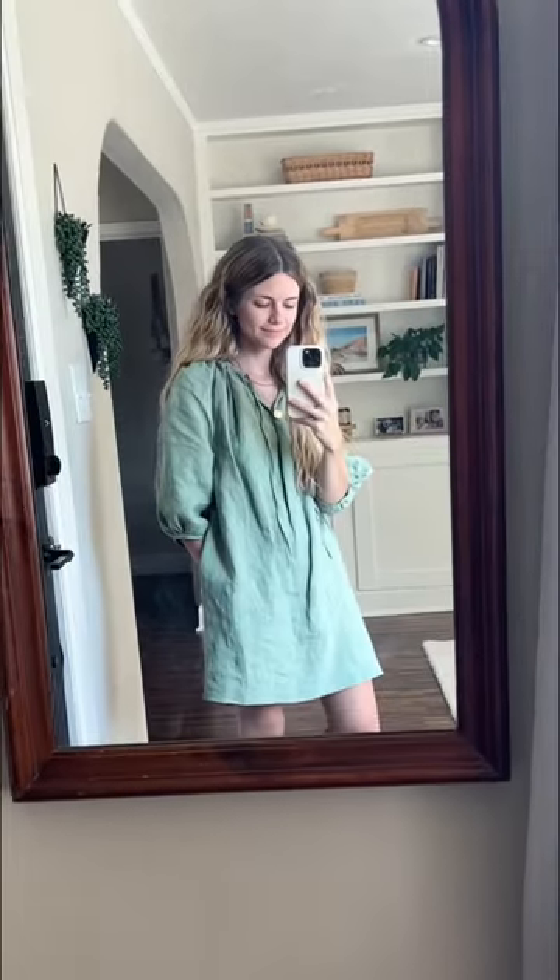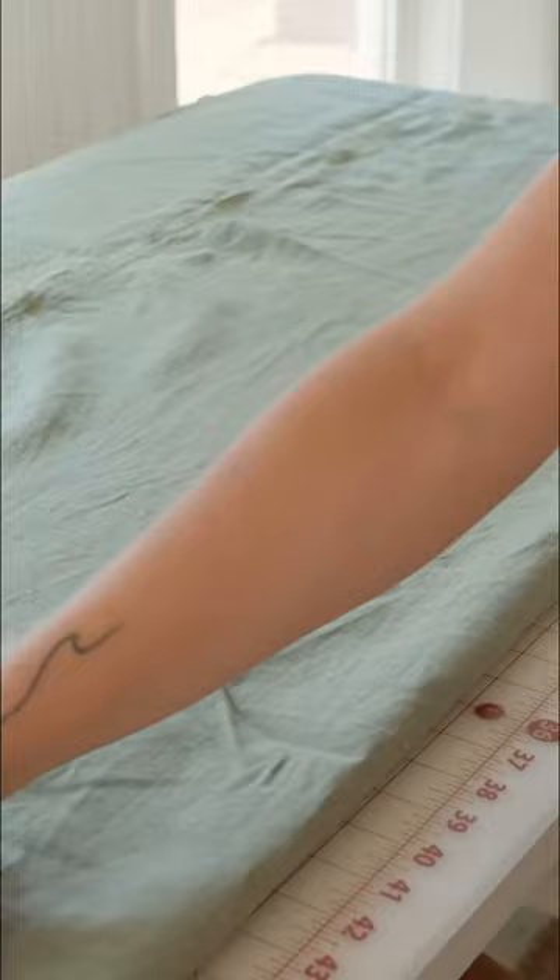This is the old dress. I'm going to show you how to make it. First I get my fabric ready and cut out all of my pattern pieces.